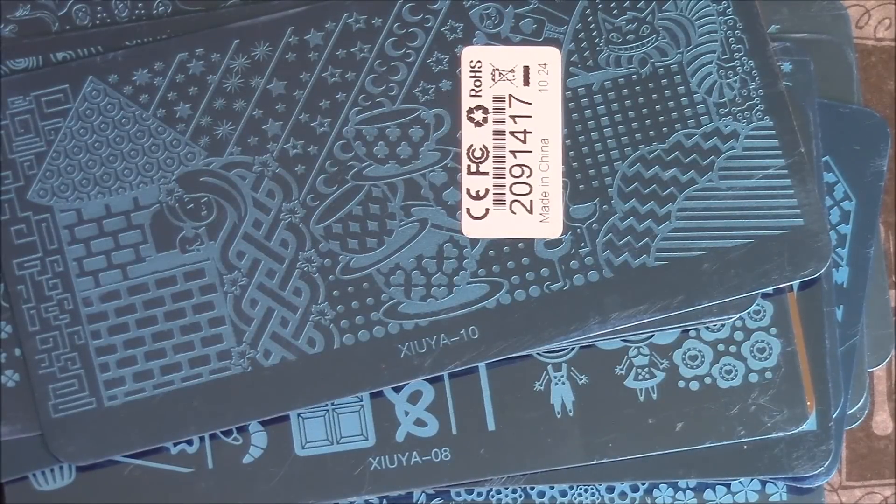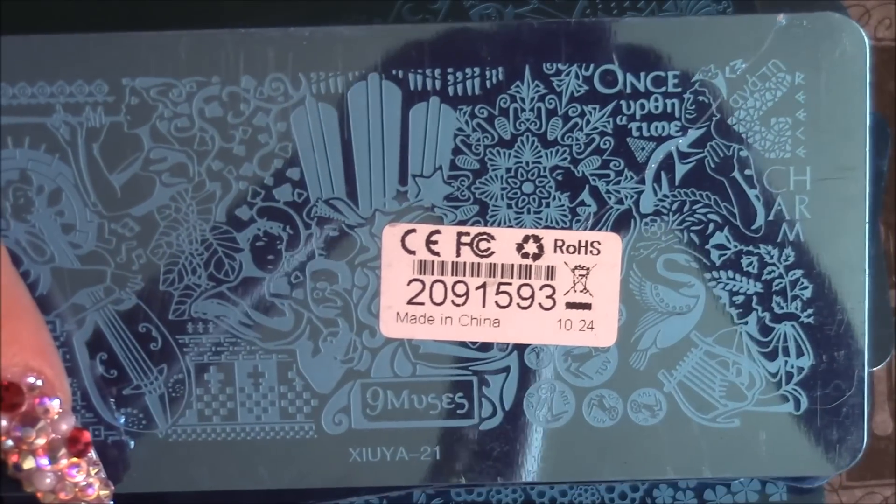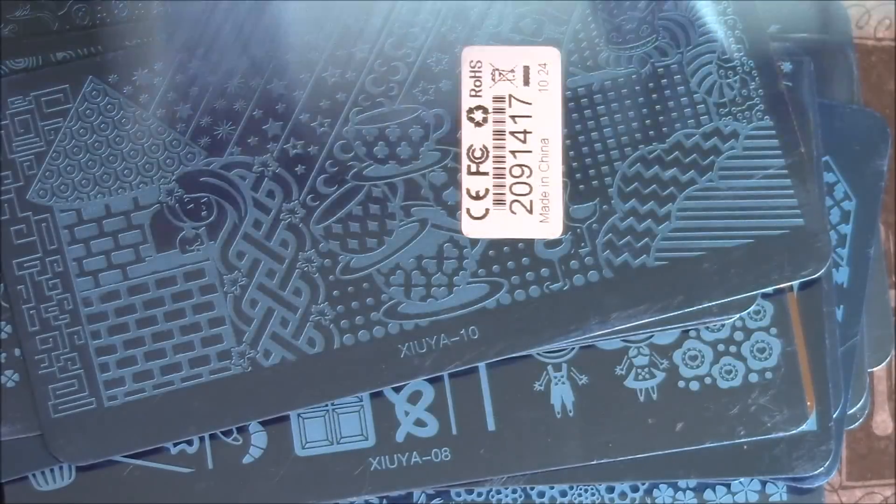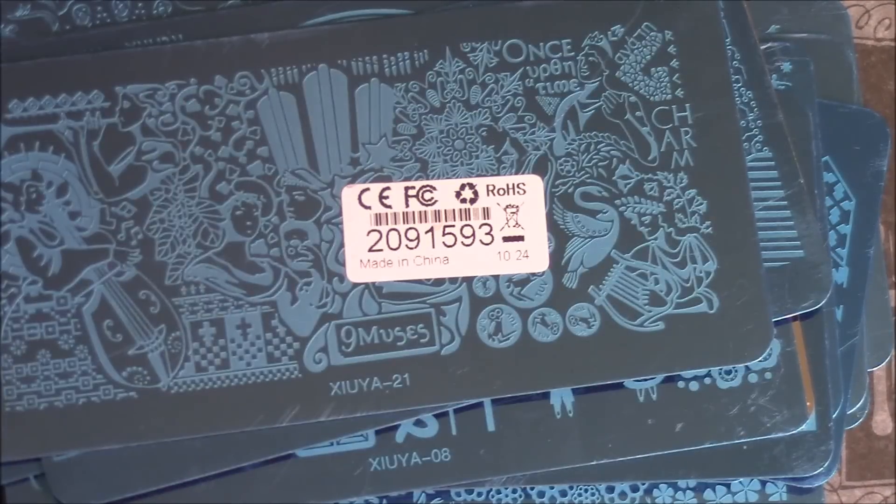And the next one - I'm thinking it's the Fairy Tale collection, I'm not sure. It says 'Once upon a time.' And it's got little images - or it could be from the Greek collection, I'm not sure. I'll go through these pretty quickly - I don't want to keep dragging this video on because it's already 11 minutes.